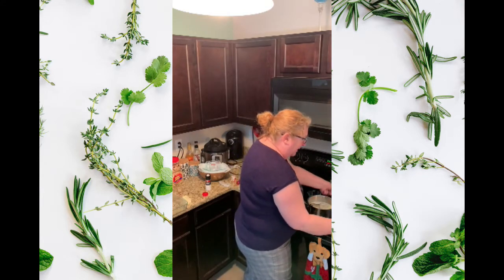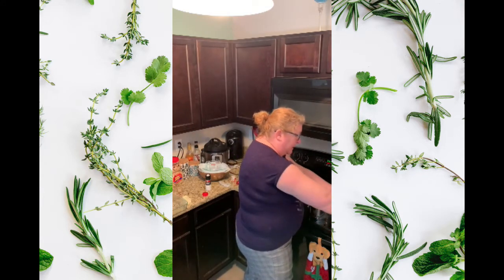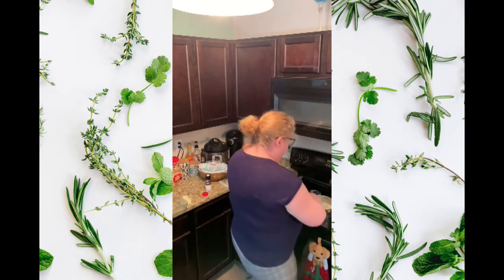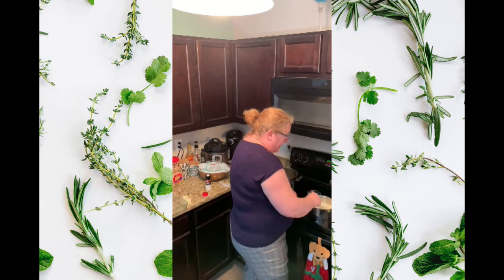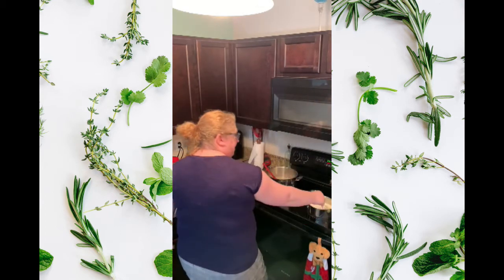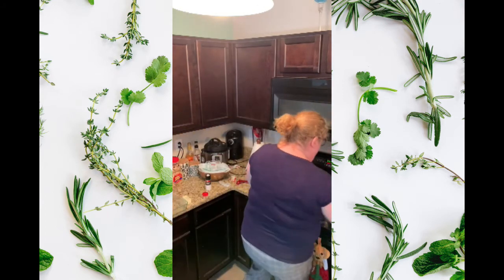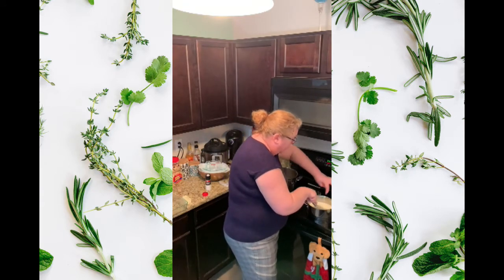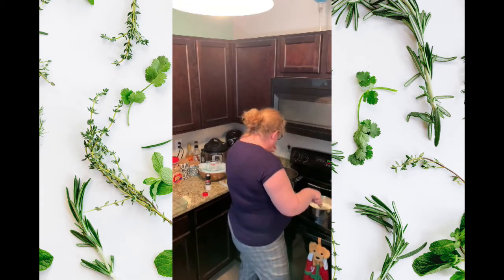I'm actually going to put the egg into this bowl so I can whisk it as I temper the egg, and I'll show you how I do that. Just make sure that milk has come to a warm temperature — it hasn't yet, so I'll wait.